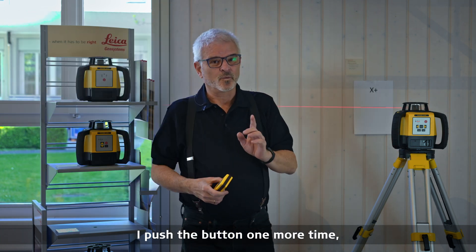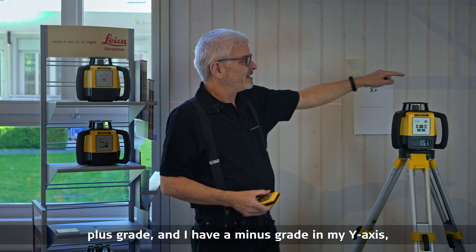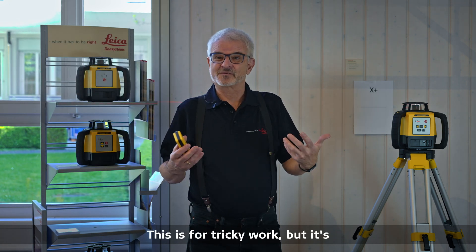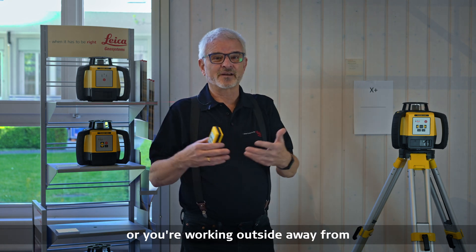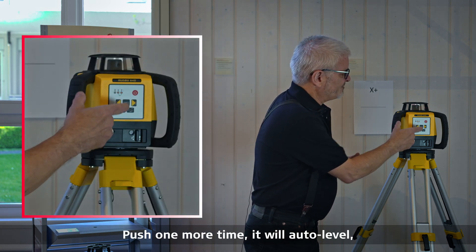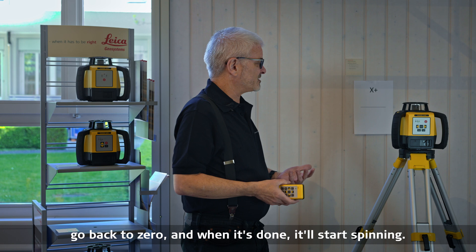If I want to go one step further and have a grade in both axes, I push the button one more time. Now I can enter a plus grade on one side and a minus grade in my y-axis, and they both maintain their values. This is tricky work but fantastic if you're doing tree lawns or landscaping outside. You can enter almost any kind of grade you want. Push one more time and it will auto-level back to zero and start spinning.